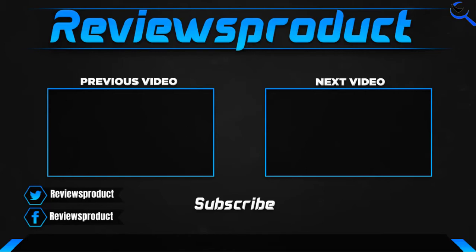Thank you for watching, guys. I hope you like this video. If this video helped you, please make sure to like, comment, and subscribe. If you have any questions related to these products, you can comment down below and I hope to get back to you as soon as possible.